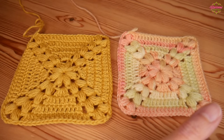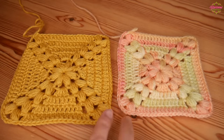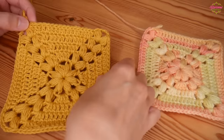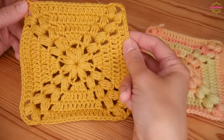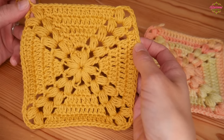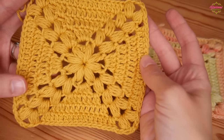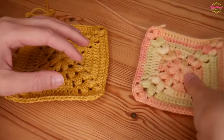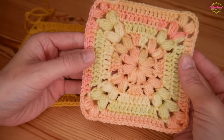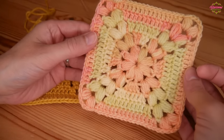Hi there everybody and welcome back to the Blossom Crochet channel. In this crochet tutorial I will be showing you how to crochet these absolutely beautiful granny squares - puffed corner granny squares. I've worked up two samples here to show you: one done all in the same colour with a slightly larger hook, and one in a variegated yarn with a smaller hook, just to show how it works solid and variegated.